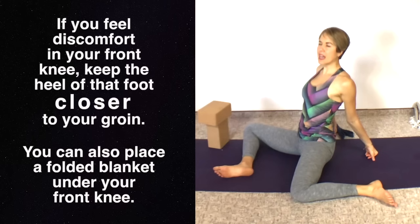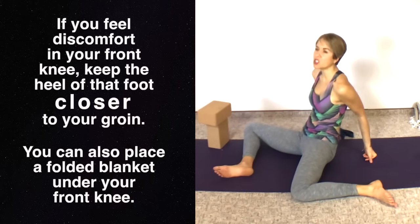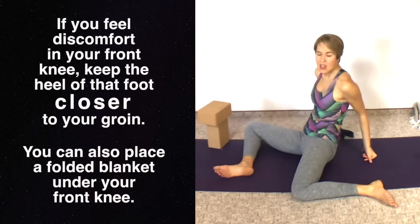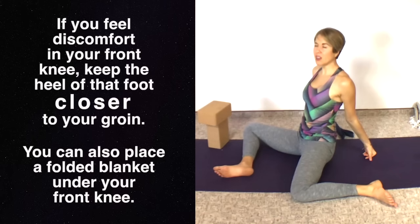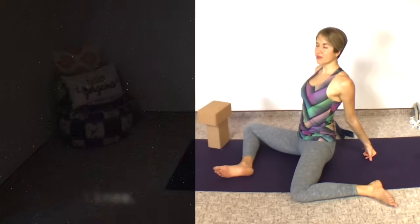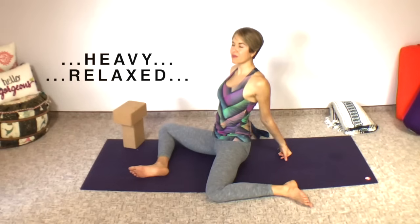I'm going to stay up on my fists, nice and tall. If you lean forward over the yoga blocks, you'll feel less internal rotation on the back leg and more on the outer hip of the front leg — choose whatever your body wants and needs right now. Even though you're slightly active when upright, you're a little bit lifted through the chest but relaxed through the hips and legs. Think heavy and relaxed through the lower part of your body. Breathe deeply and just come into the moment and notice the sensation.